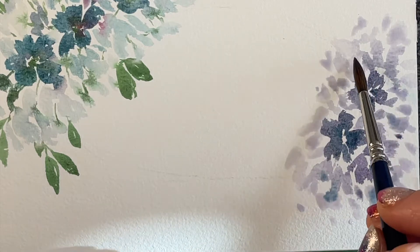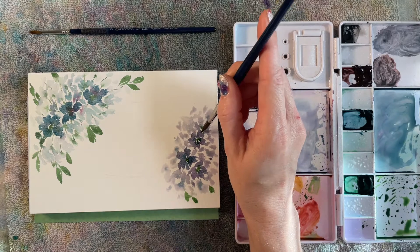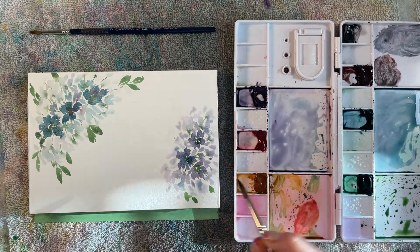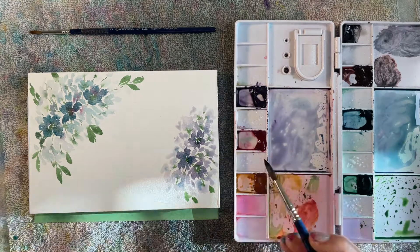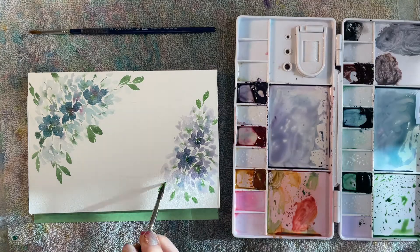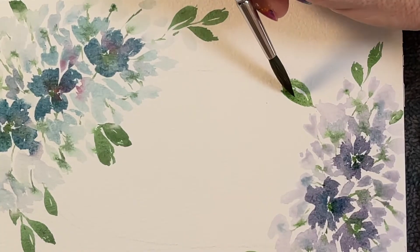I'm dropping in a little bit of that Mayan Blue to give some depth to the bouquet. Now I'll add some leaves to the outside and stems inside the bouquet. Make sure all the stems point to a central location so it feels like they're all coming from the same place. To fill out the bouquet, I'm gonna add some larger leaves.